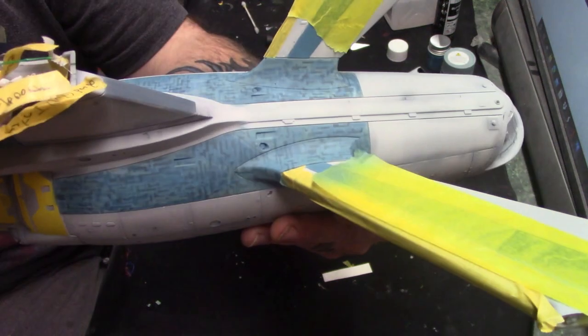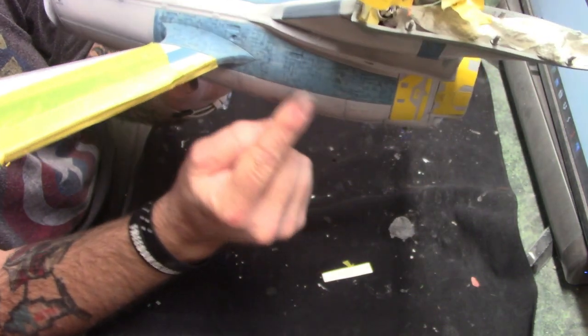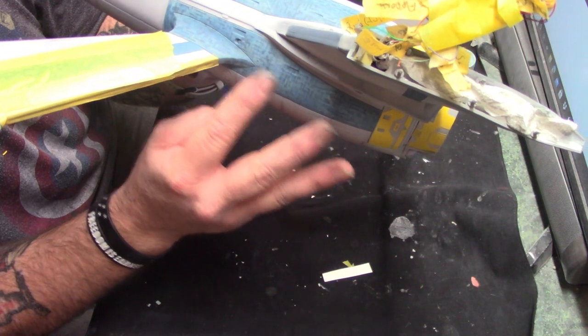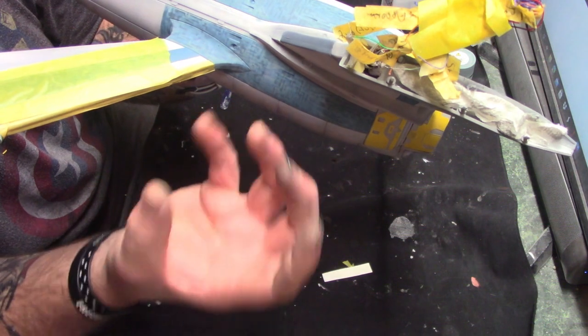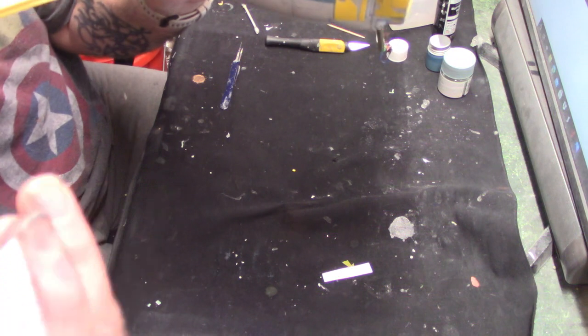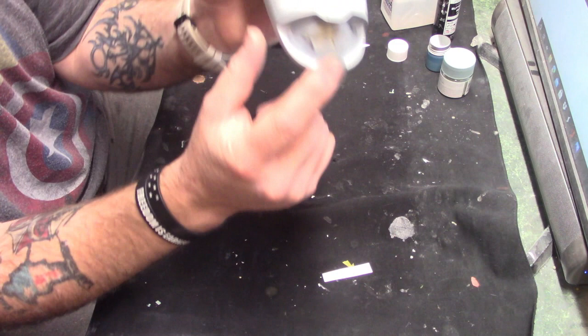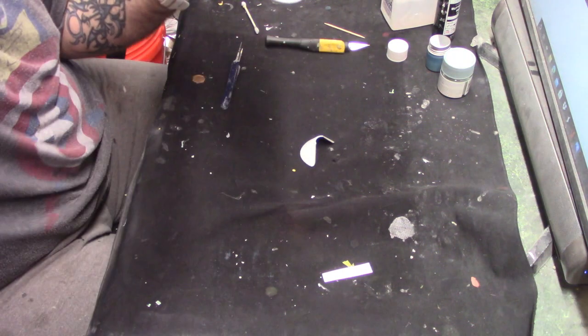I'll show you what it looks like when I get it done. I like that little bit of texture and when I get it done and put the clear gloss on it, when I start doing the decals, a lot of the detail will come back up. I'm going to let this dry and get the hanger door sprayed — I want to be able to add it on as an option.